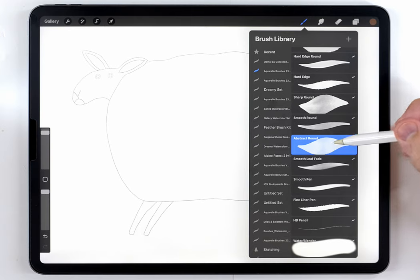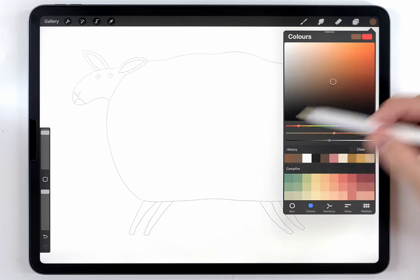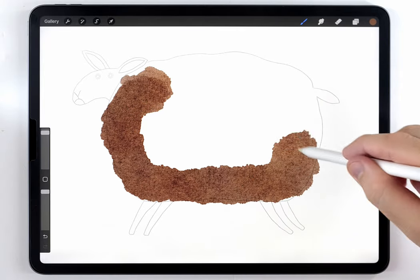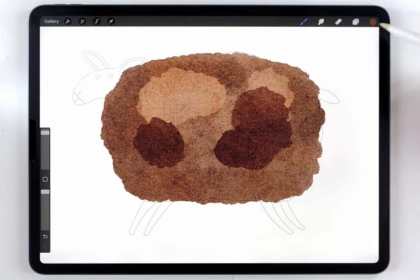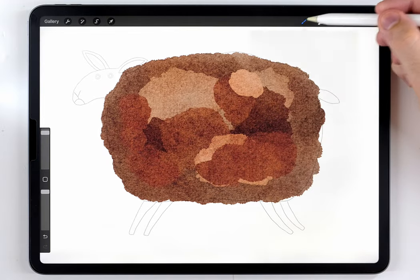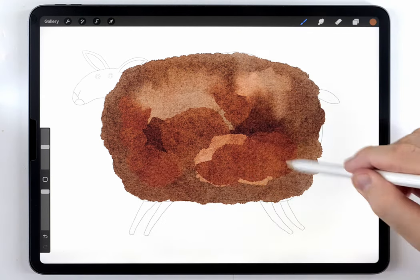I'm going to start with the abstract round brush and a pretty rich but still kind of dark brown tone, and use it to fill out the wooly portion of the sheep, trying to make the edge pretty rough. After that, I'm going to add some blobs of lighter and darker browns to add more variation, then switch over to the water blender brush and use that to blend all of this together.